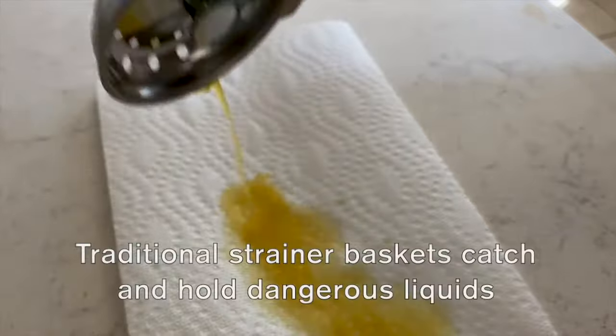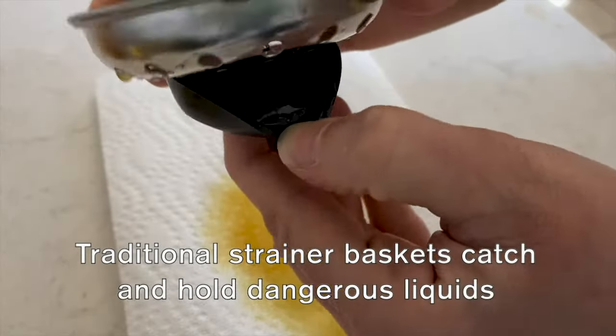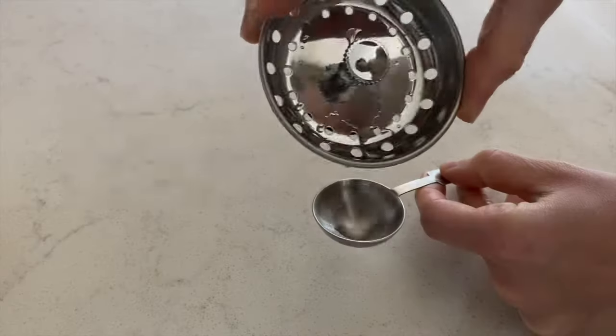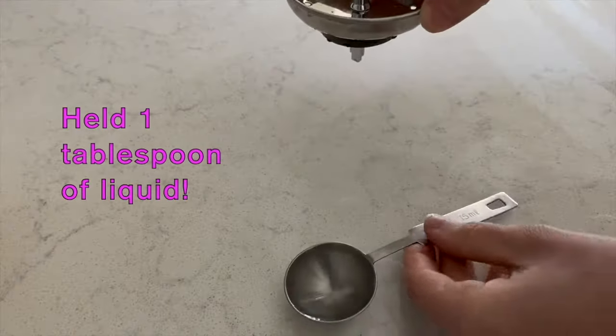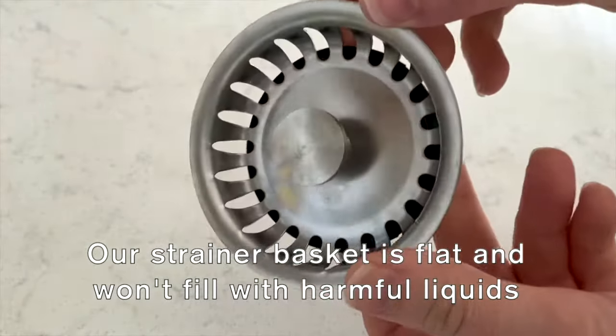Most strainer baskets on the market have a cupped seal. This cup becomes a catch for debris and liquid — pretty much anything you rinsed down your drain will wind up in this cup. This one held over a tablespoon of water.